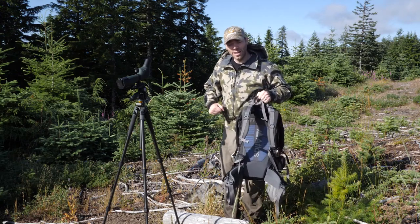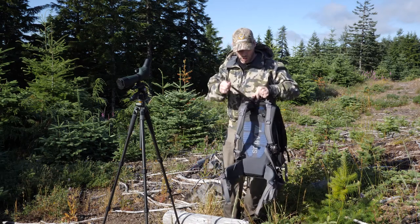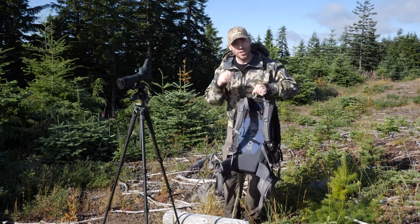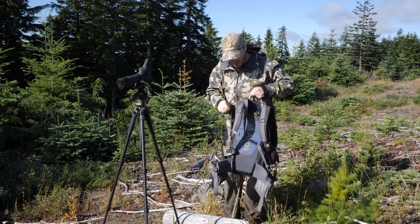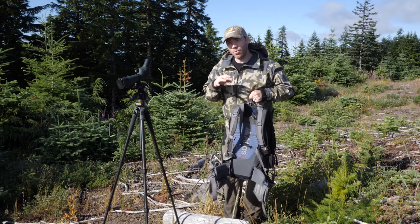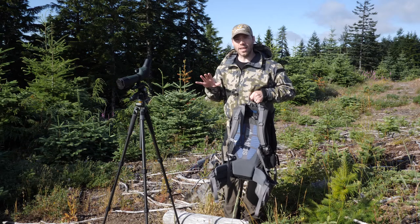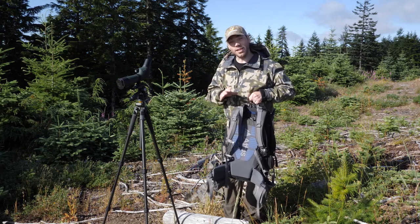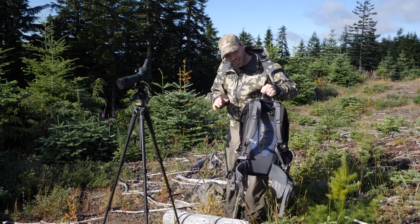You buckle the hip belt, tighten up the shoulder straps, and then pull up the load lifter straps to raise the backpack up off your shoulders — and it is just a great thing. The reason that works is because you buy the bag that's the right size for you. You don't just buy a one-size-fits-all bag; you buy the one that's the right size for your body.